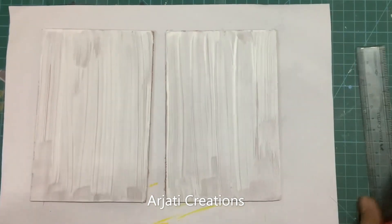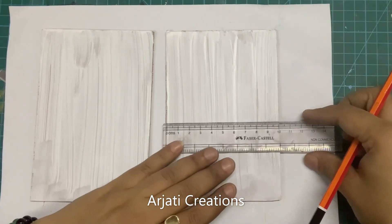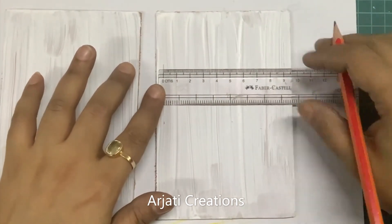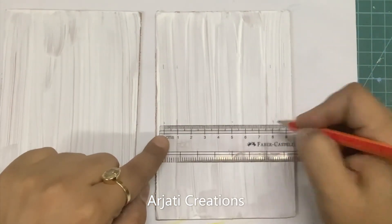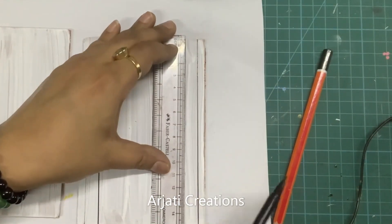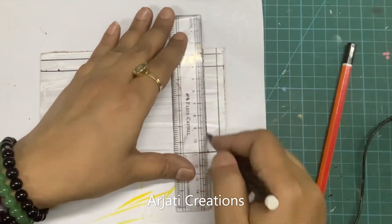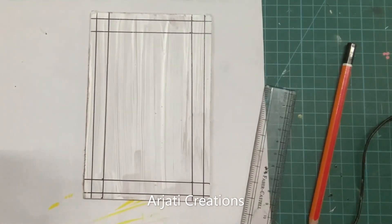Now the gesso has dried up. We are going to make a border line first. If you want to get it framed, just leave half a centimeter on all four sides — this part is going to go in the framing. Then I am going to make a 1 centimeter border. For convenience, I am just drawing it with a sketch pen so that it is visible on camera. Same way I am going to do for the other side.